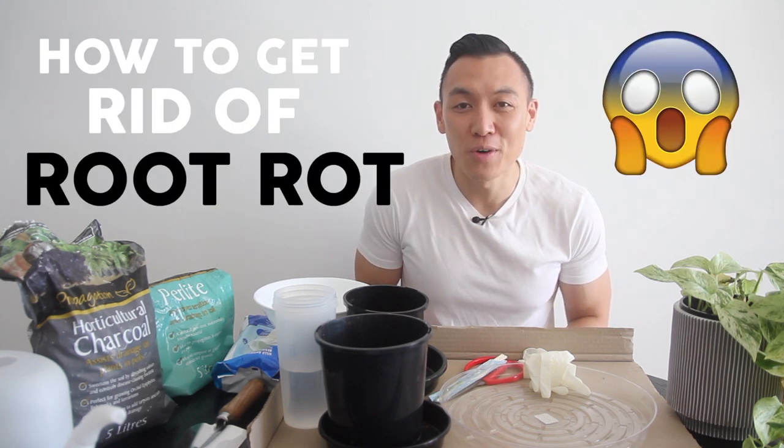Hi everyone, hope you're keeping safe and doing super well. If it's your first time here, my name is James and I'm from Sydney, Australia. Today I'll be showing you how to get rid of root rot.